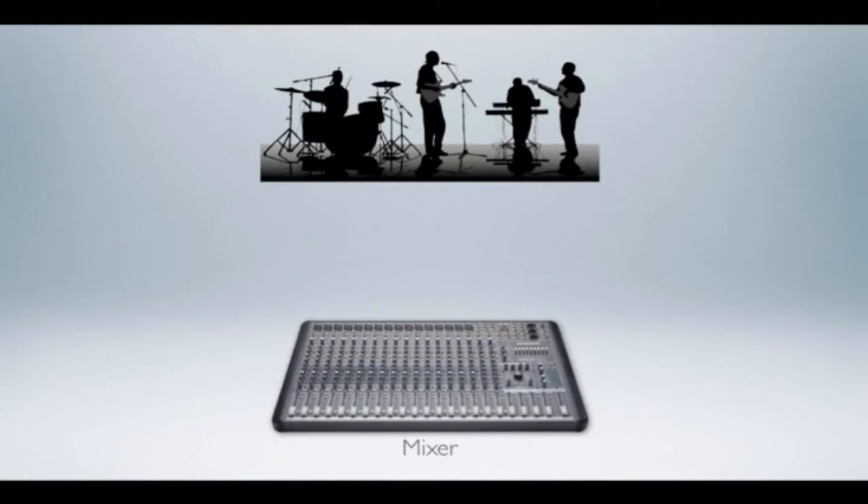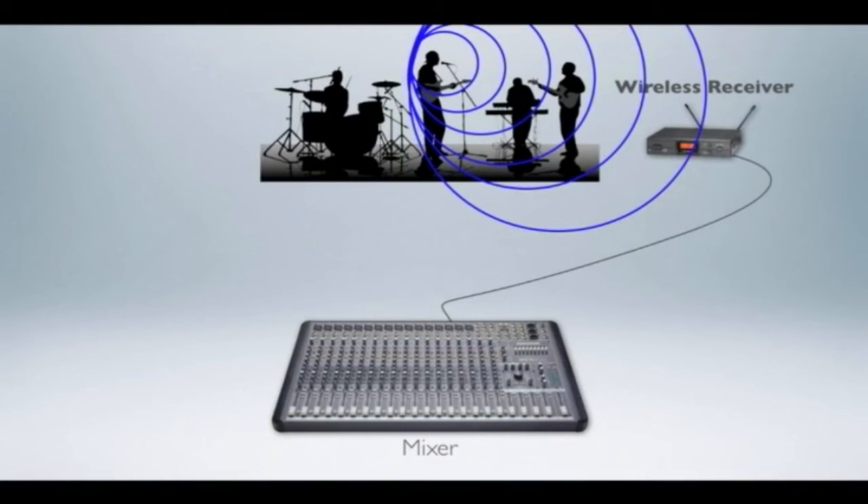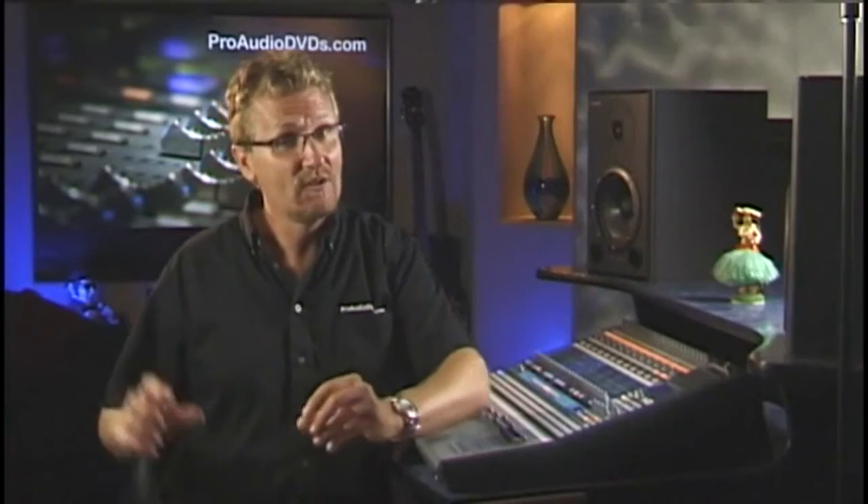Wireless systems are somewhat expensive, so you probably don't want to invest in more than you need. A system consists of a transmitter and a receiver. Normally a microphone is connected to your snake that goes out to your mixer position. A wireless mic transmits through the air and is picked up by the receiver, which is then connected through to your mixer. You want the distance between your transmitter and receiver to be as short as possible, so I would normally have all my receivers out there on stage to keep that line of sight very short.